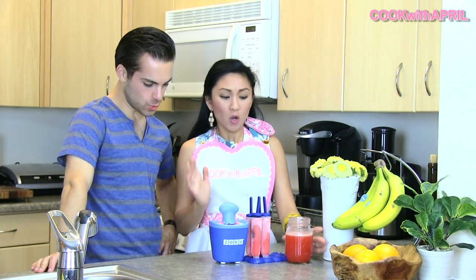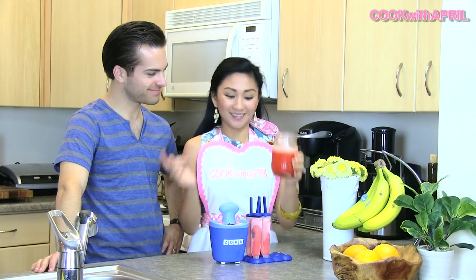Cook with April. Hi YouTube friends! Hey everyone! Thank you for tuning in to Cook with April! Today we're going to show you how to make a very simple recipe. We're making strawberry lemonade popsicles, or the drink itself. So stay tuned!